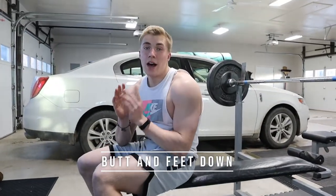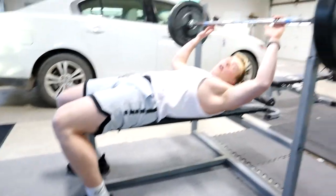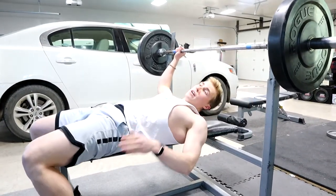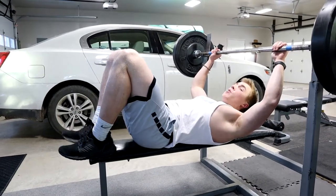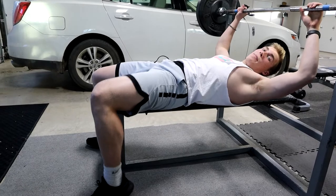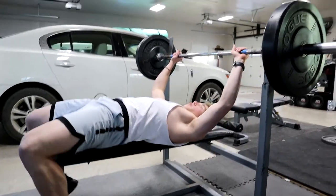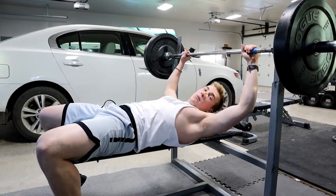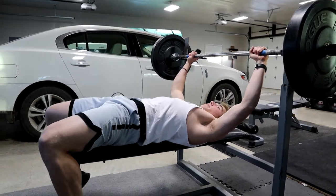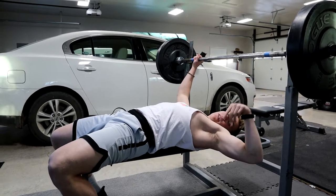First things first, you've got to pay attention to your feet and your butt. You always want your feet on the ground at all times throughout the lift — not up here, down here at all times. You generate a lot of power through your feet when you're benching. Also, you don't want your butt off the bench. I know sometimes when you're lifting heavy it might be tempting, but keep it down throughout the whole thing. Feet down, butt down.